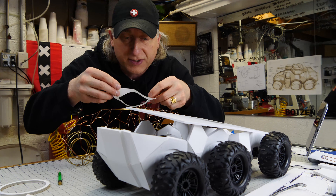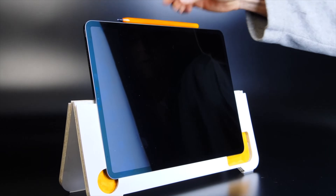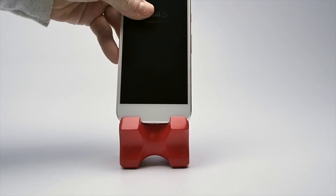This is the WeCrete Vision 40 watt diode laser and engraver. They sent it to us for free to use here in the shop. We've been putting it through its paces and it's time to let you know about the pros and the cons of this laser machine. My name is Eric Strebel. I'm an industrial designer. Welcome to my channel about product design and making.